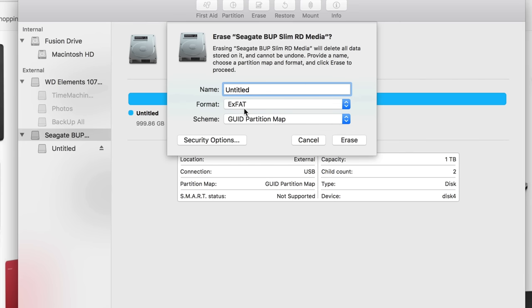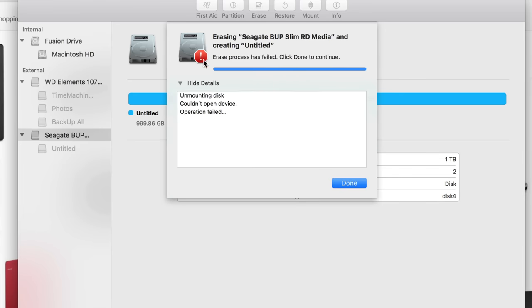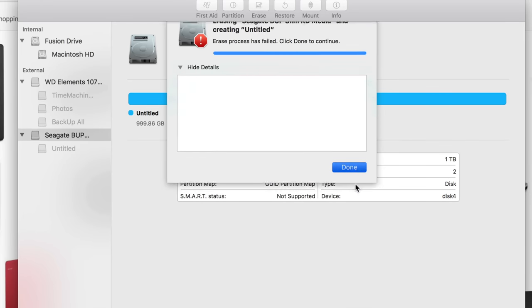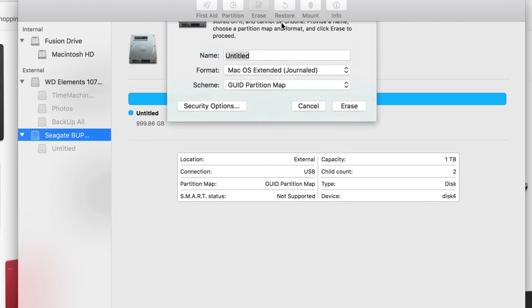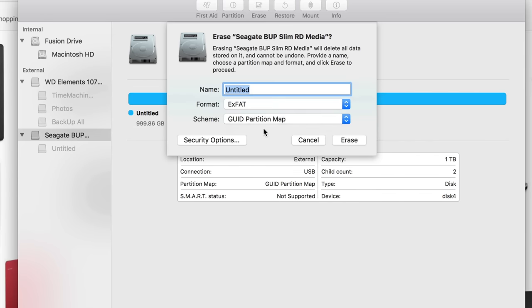ExFAT with the same type of partition is actually what most of you want, since most of you want to transfer information between Mac and PC. You can put a different name — you can change it later without reformatting. Just click Erase. If you get an error, don't worry about it, just click Erase again and pick your option.